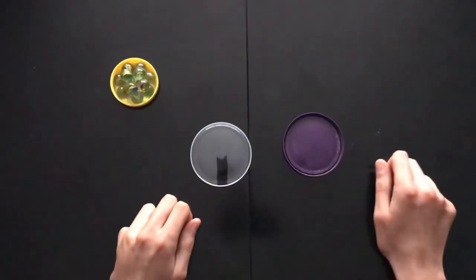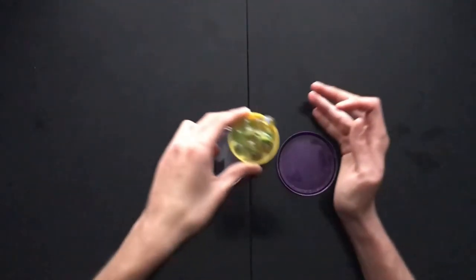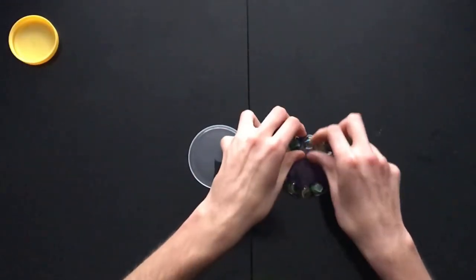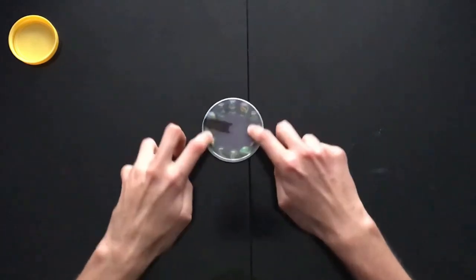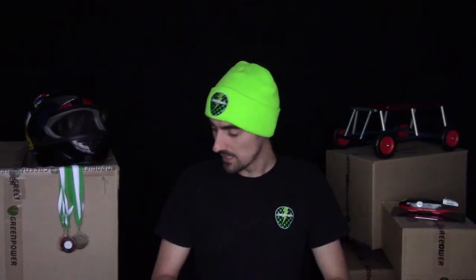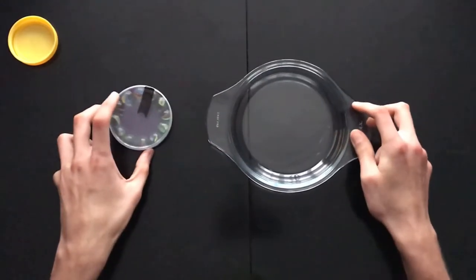Speaking about ball bearings and marbles, I've got a really cool demonstration that you could actually do for yourself at home. All you need is marbles and some plastic lids that I found around the kitchen. Place the marbles into one of the lids and make sure you don't lose any. Place your other lid on and now we have our very own makeshift bearing.